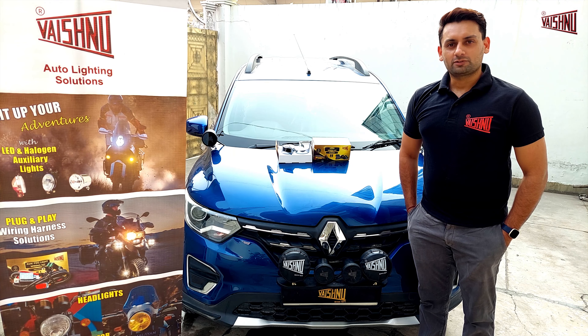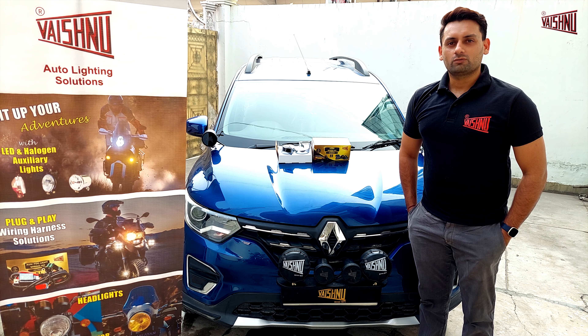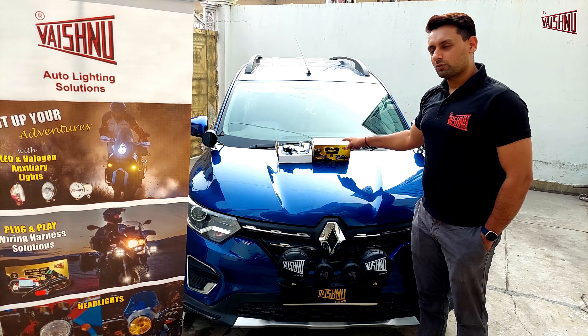Hello guys, this is Amit Verma from Vaishnu Auto Lighting. In today's video, we will take you through the installation of aftermarket horns along with the Vaishnu horn guiding kit.